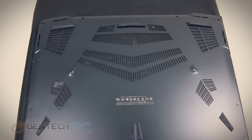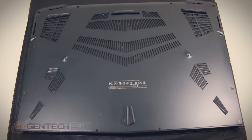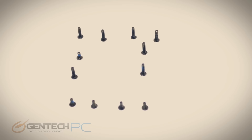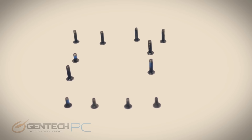Now it's time for us to move into the final segment of our review — we're done with all the benchmarks and we're moving into the disassembly. We would recommend you do not try to do this at home on your new laptop because you could void your warranty. But if you are going to take it apart in the future for self-upgrades, keep in mind the screws have different lengths and they need to be put back in the same way you took them out.